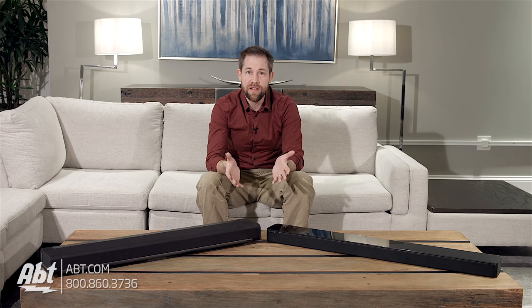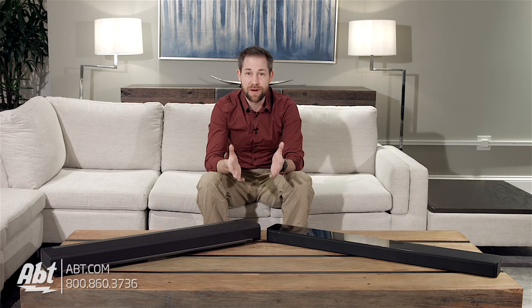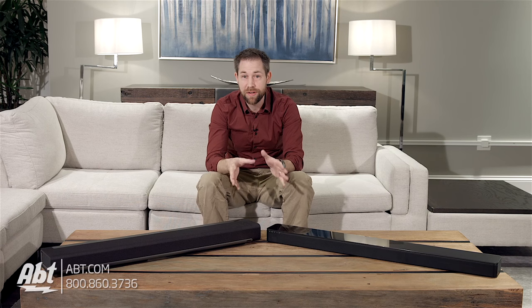They're both $699. They have a ton of features built in that will both enhance your listening experience and give you the ability to create a surround system, all without having to run wires all over the place. We've had a lot of people ask that we do a side-by-side rundown on these two specifically, so here we go.